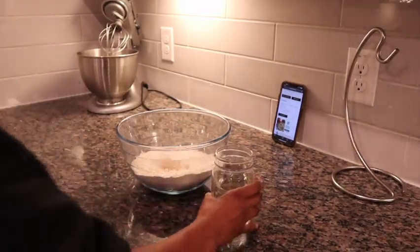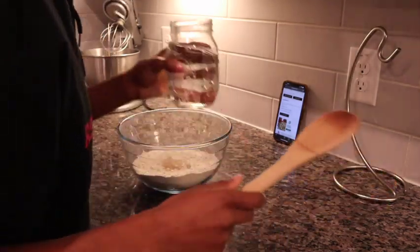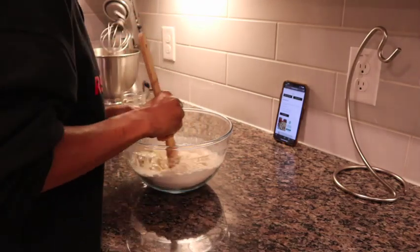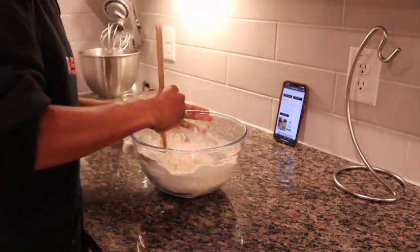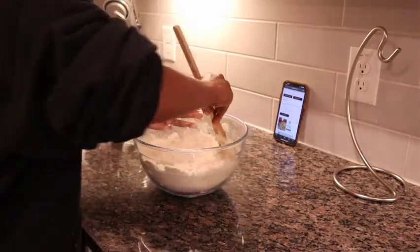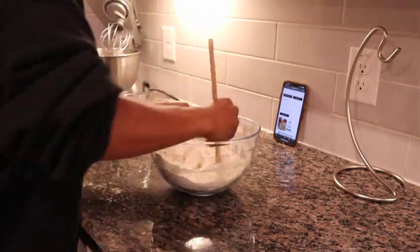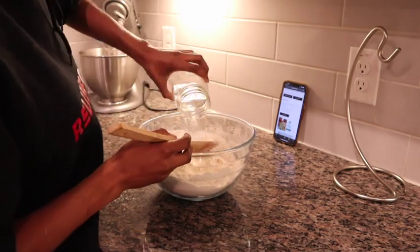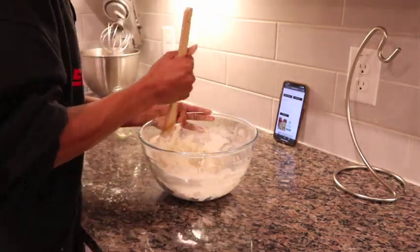The water is warm to the touch and we can begin mixing this all together. I like to add the water little by little, or at least half and half, because I find I'm able to work with it a bit easier when I don't have all the water in at once — it gives some of the flour the opportunity to soak up the moisture.